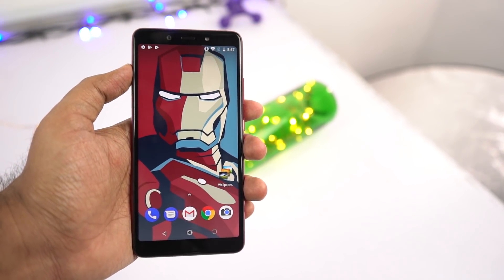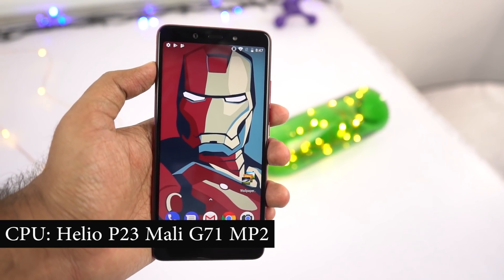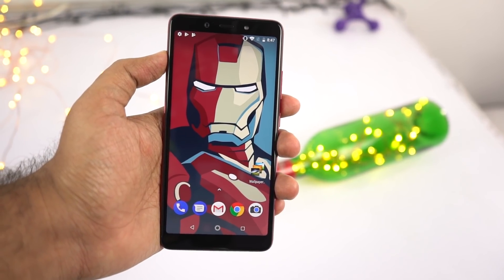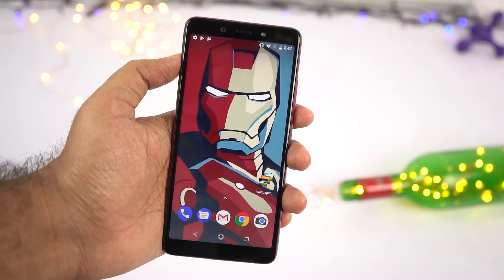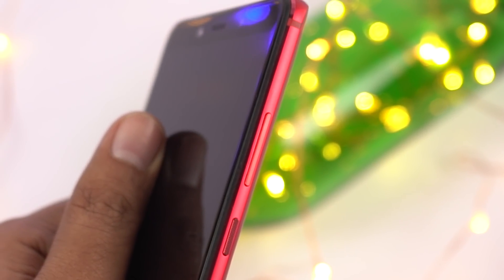Now coming to the internal specifications, under the hood this phone sports a MediaTek Helio P23 processor with Mali G71 MP2 GPU, 4GB of RAM, 64GB of storage, a 4000mAh battery, running Android 8.1 Oreo based on the Android One program. Finally this phone has a thickness of 8.4mm and weighs 195 grams.